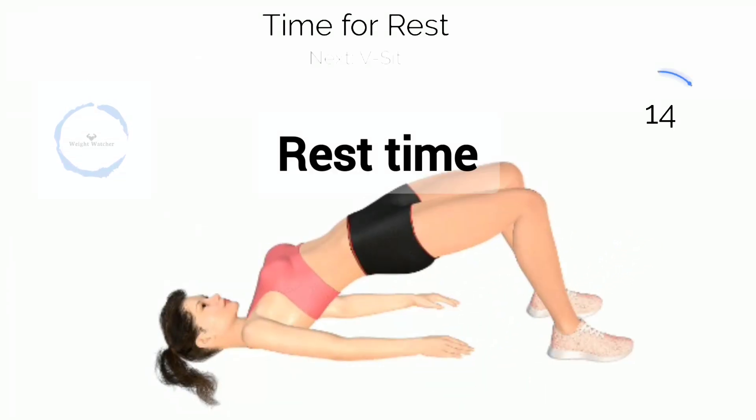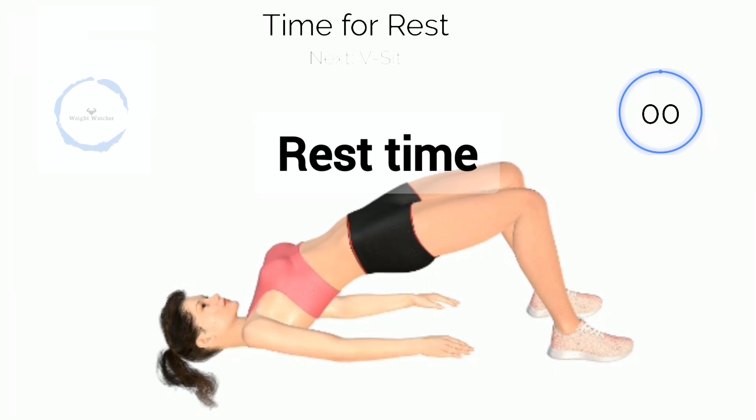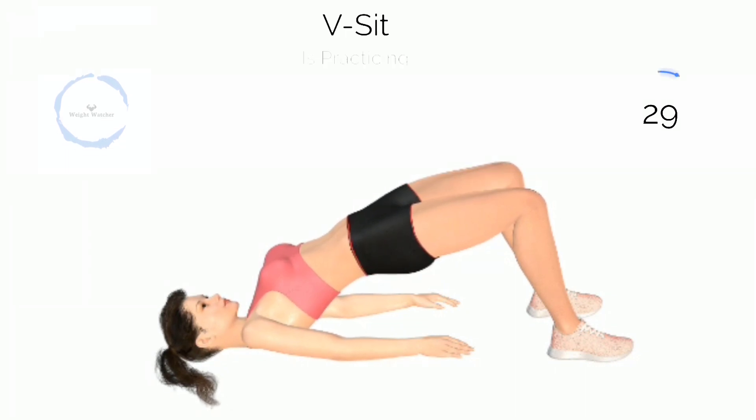Three, two, one! Next, hip bridge hold. Three, two, one! Baby bridge hold.